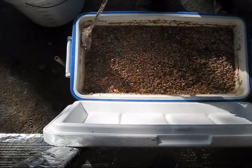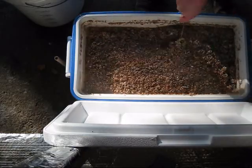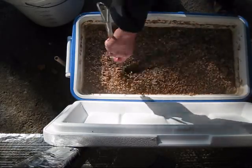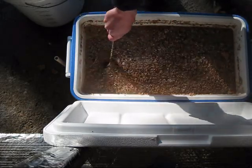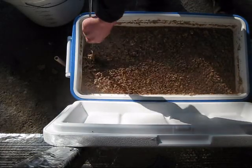Strike water was at about 169 degrees, and hopefully we'll be right around 152, 153 once this settles in.